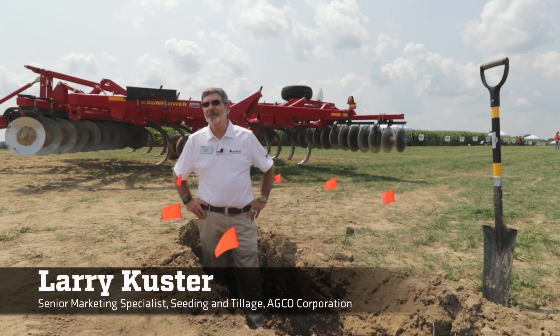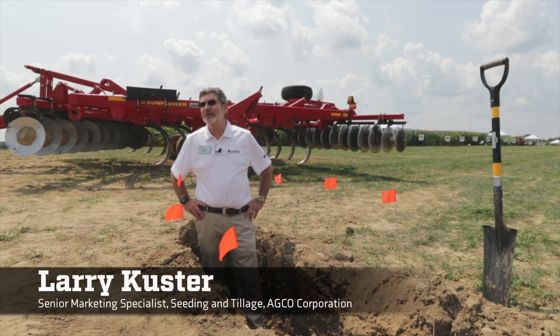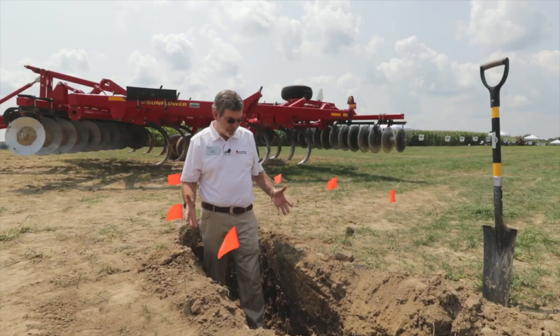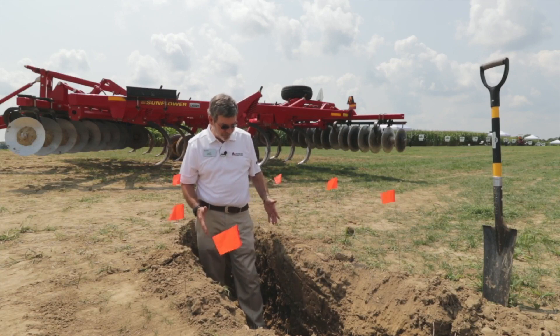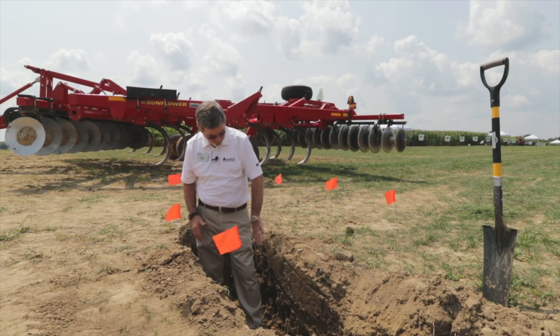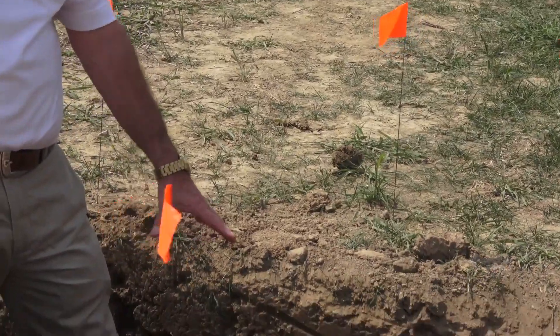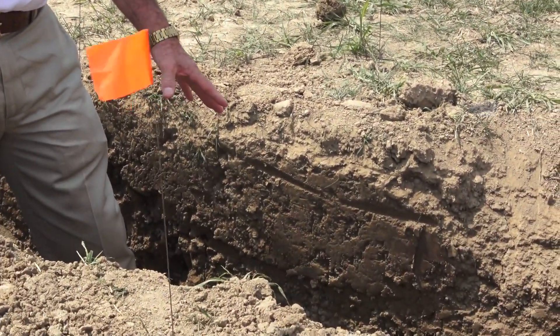Hi, I'm Larry Custer, Senior Marketing Specialist with the Seed and Tillage Group of Agco Corporation. I'm standing in a pit by choice — we brought a little backhoe in here and dug a pit, and sure enough, we've got a very good example of some very severe soil compaction, all the way down to about 12-13 inches deep.